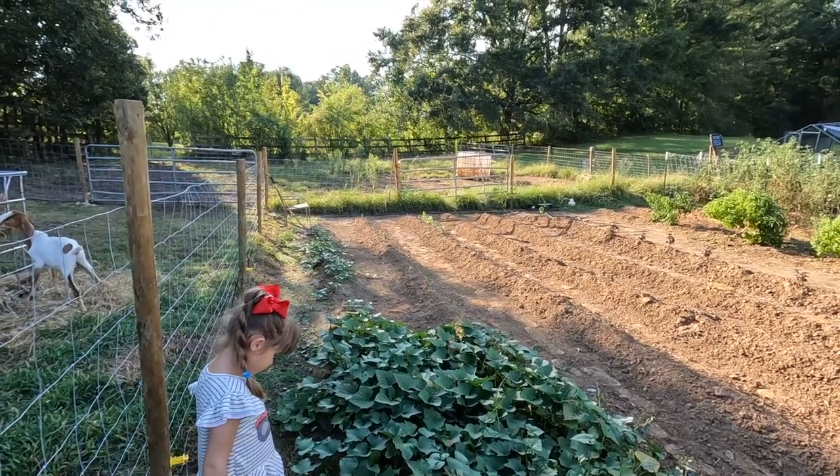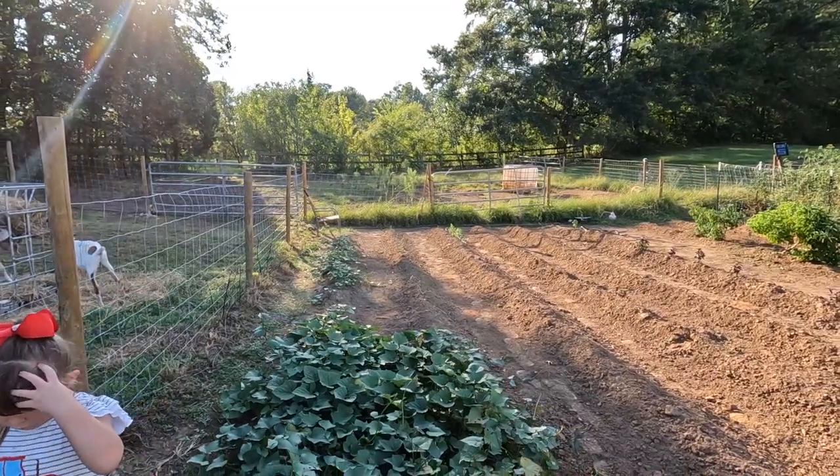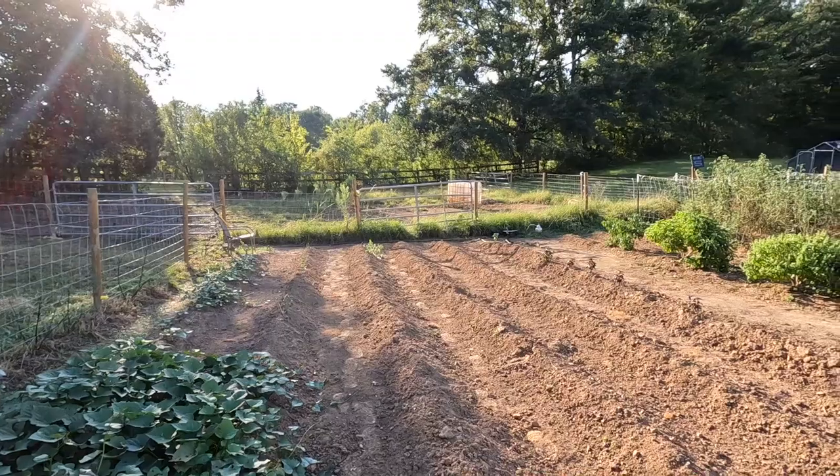Hopefully we harvest these Tom multiplying onions at the same time. We'll break those apart, take enough for a row of those and get those back in the ground immediately, and we will keep the rest for use in the kitchen.